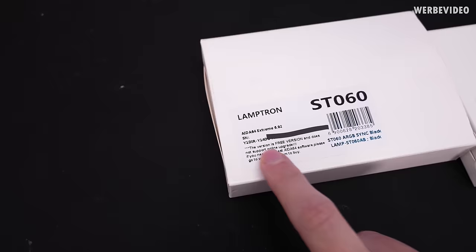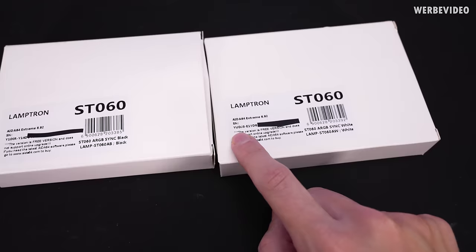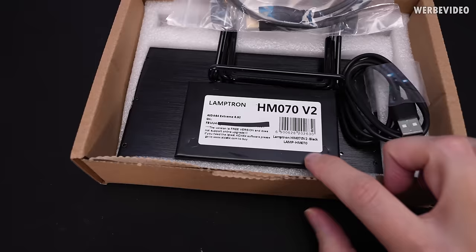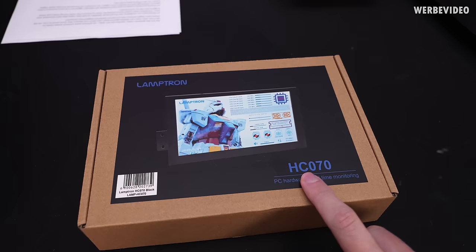So we have the HM070v2 hardware monitor, the HC070 hardware monitor, the same in the lite version, and I also bought a second ST060 air cooler to compare if it has the same key or not. The first ST060 is the black version and the key starts with Y1D. The second ST060 also comes with ADA64 Extreme, same version 6.92, but the key is different. My first fear was that maybe they bundle the same key with everything, but that seemed not to be the case. And also the HM070v2 is again ADA64 Extreme, same version, but again a different key.